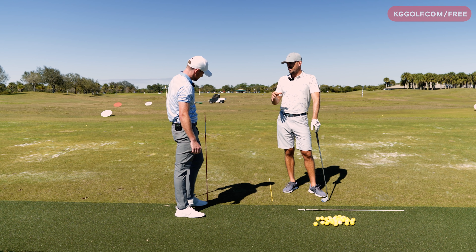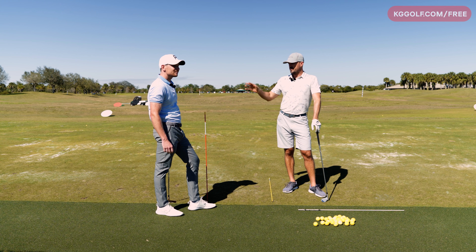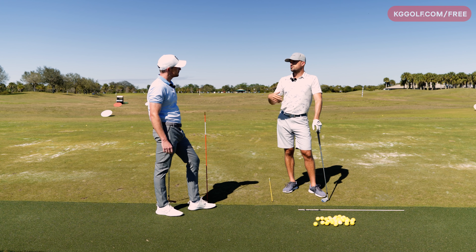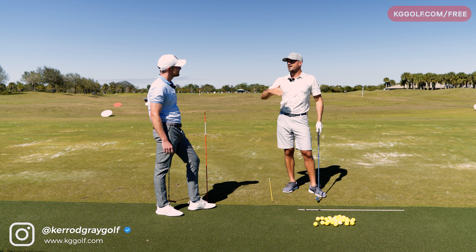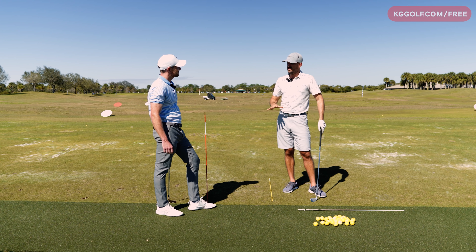Today I'm going to tell you a little story about a lesson I gave recently using this gentleman's drill that I saw on his channel — really designed to get the hip motion forward. The guy I was giving a lesson to was really struggling with contact, the kind of thing we see all the time: a little bit of a higher handicap, club path a little left, some pulls and fades.